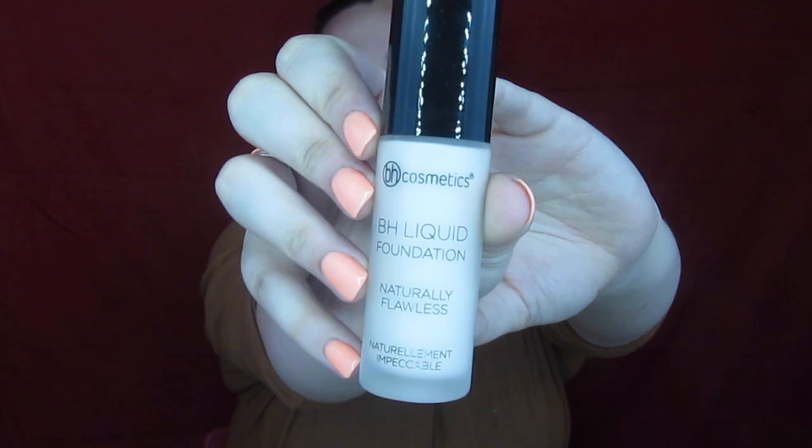Per usual, we're going to start out — they did not have any primers in stock when I ordered, so I just put on one that I trust — and we're going to start out with some BH liquid foundation, the Naturally Flawless. I do have a friend who swears by this and uses it all the time, and I'm going to apply it with their beauty sponge. I thought that would be fair to use some of their tools as well.